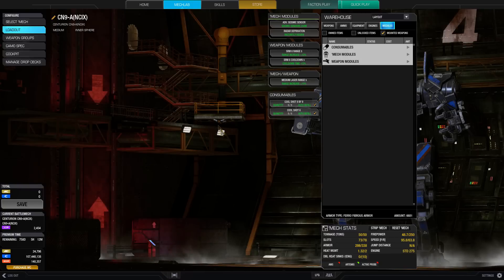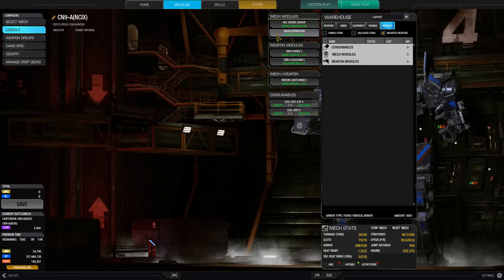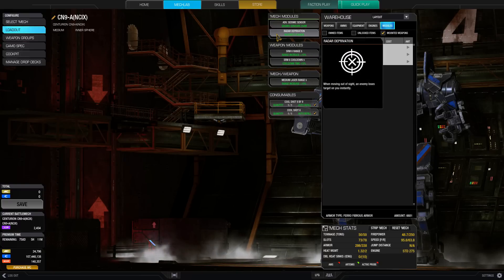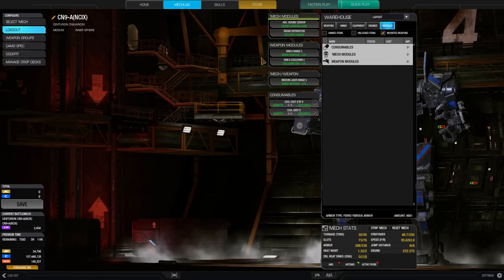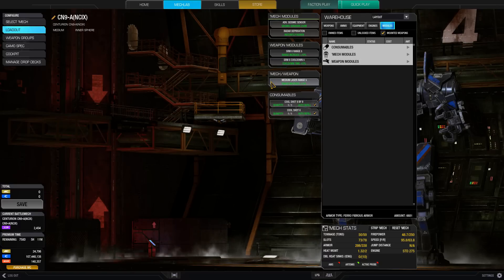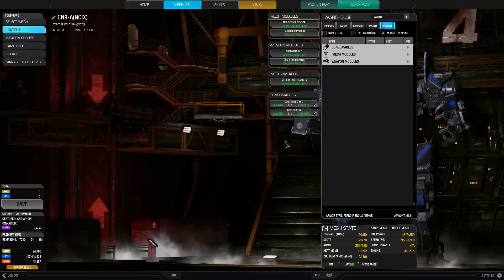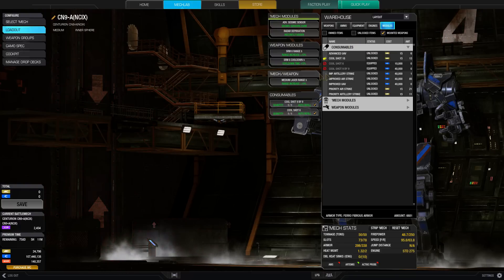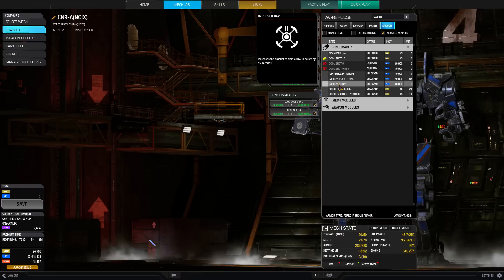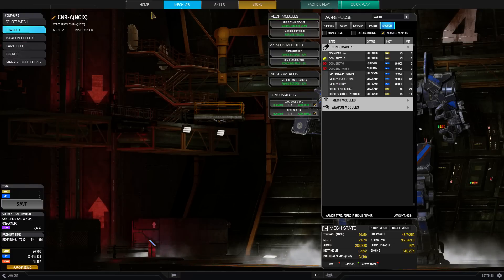For modules, we take advanced seismic sensors so we can see things around corners — that'll help in brawls. Radar deprivation means if we get back into cover, we won't have to worry about enemy missiles and don't need to carry an AMS. We also take SRM range increase, SRM cooldown increase to boost our SRM-6s as much as possible, and medium laser range increase. For consumables, cool shots on both slots so that when I'm in the fight I absolutely never have to stop shooting.